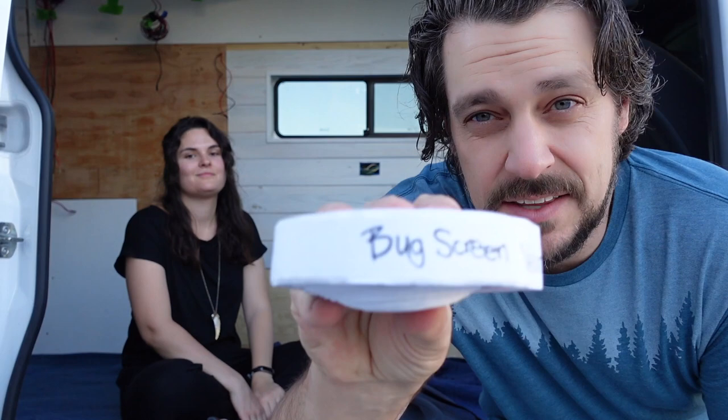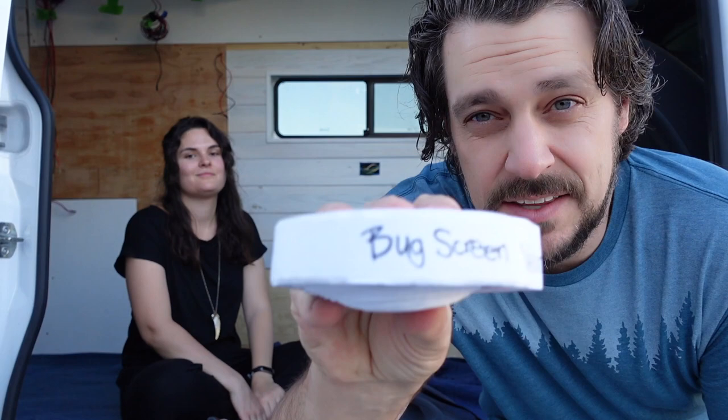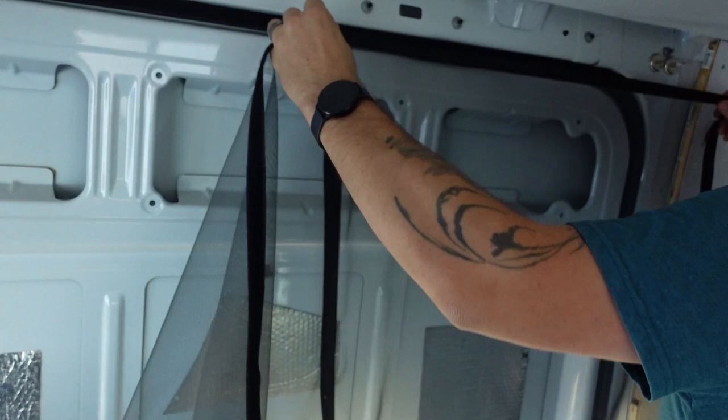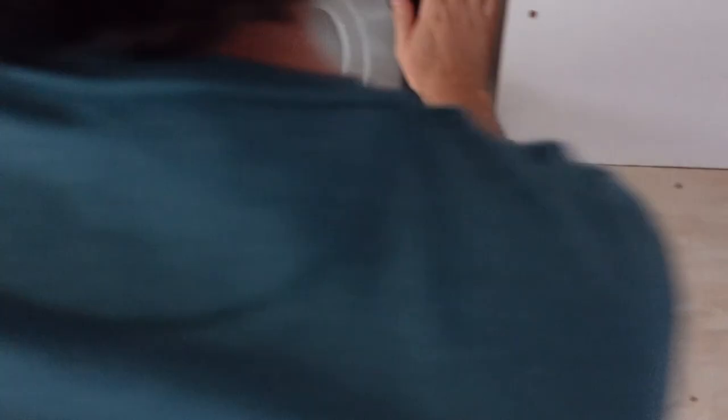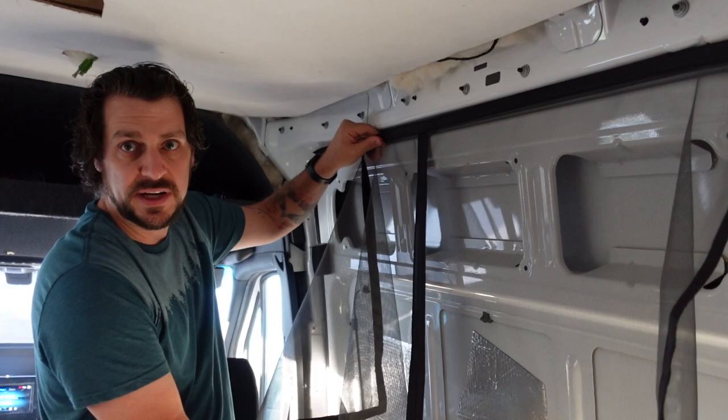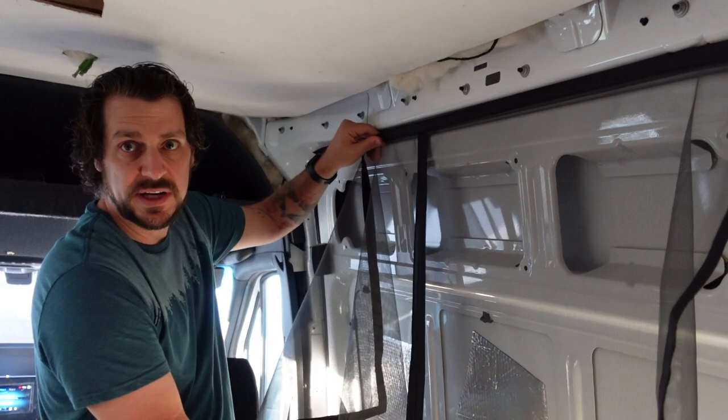We actually misplaced this velcro, and I'm really glad I wrote 'bug screen velcro' on it so I knew what it was. What we did to start was put a strip of velcro all along the very top where the rubber weather strip is. Then Woody is taking the bug net and lining it up on the top so we know where to put it on the sides. I'm lining it up on this side first because I know I need to come over as far as this gap. I'm holding it before attaching it at the top so I don't accidentally over-stretch the centerpiece and have it always stuck open — so I know exactly where the velcro needs to go.